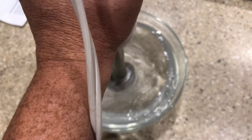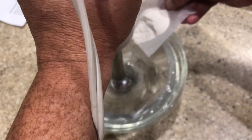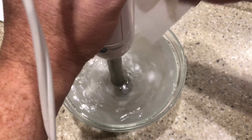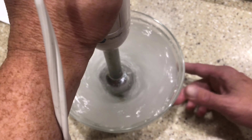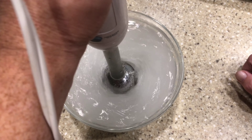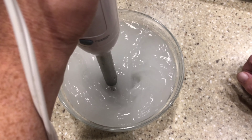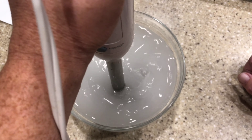First thing you're going to want to do is get your immersion blender and get the distilled water spinning at a good pace before you start adding your sodium alginate in. You're going to want to add it a little bit at a time, but keep the blender going until it's fully dissolved. You're going to need to let this rest because you're going to generate a lot of bubbles — unless you use a deeper vessel, which I probably should have done. Cover it with cellophane, put it in the refrigerator. I did mine overnight to make sure there were no bubbles at all.